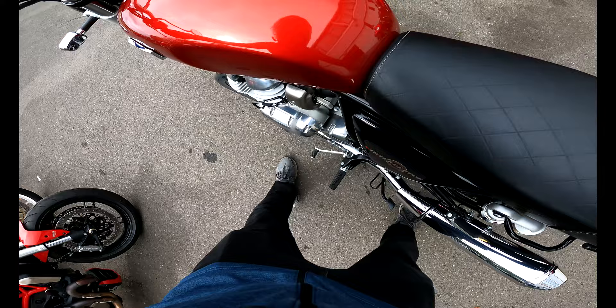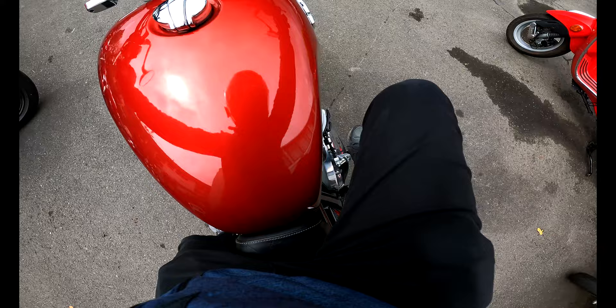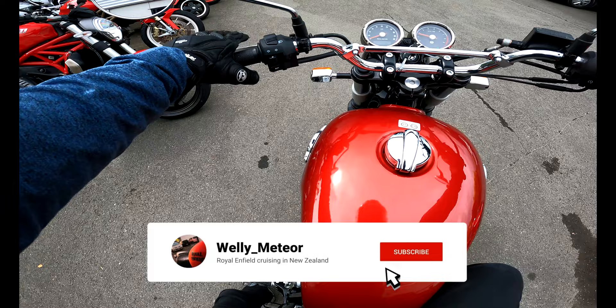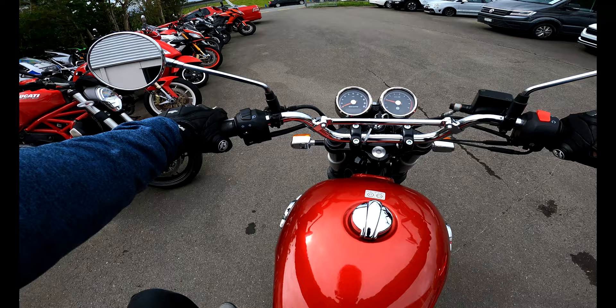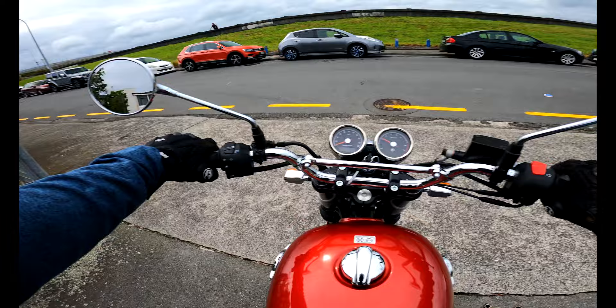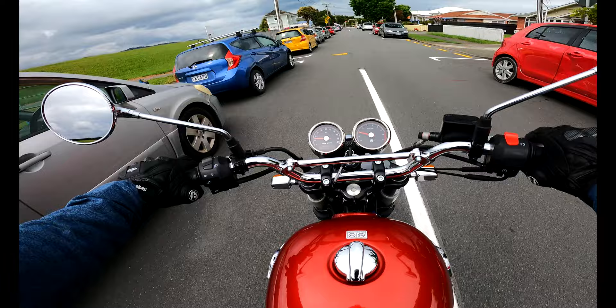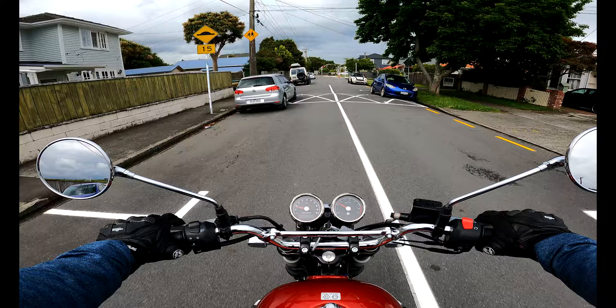Hello guys, welcome to my YouTube channel once again. As you guys already know, recently I went ahead and tested one of the Interceptor 650s, and here is my little review for this beautiful bike. I know that Interceptor 650 reviews are all over YouTube and have been done to death, but this one is going to be a little bit different because I'm going to test ride this bike as a Meteor 350 owner — somebody who loves to ride that bike — and I just wanted to see if it's worth it to trade that bike in and get myself a twin engine 650. So without further ado, let's get into it.